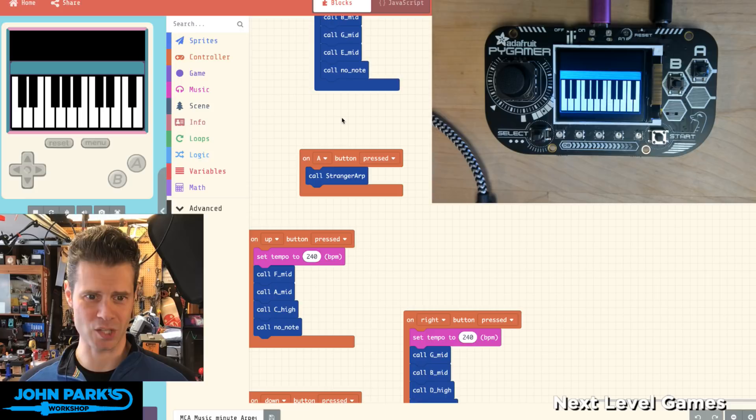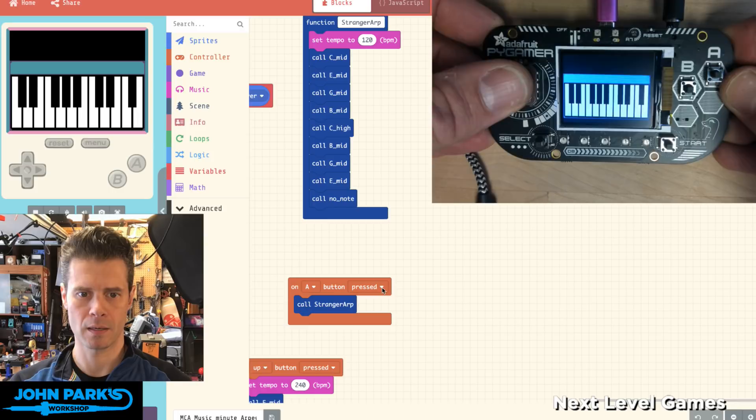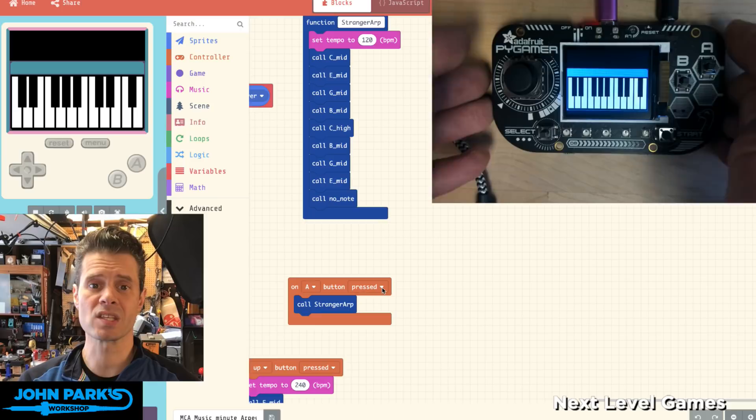That's a simple way you can create arpeggios inside of MakeCode Arcade and then play them in the browser or on your PyGamer or PyBadge hardware.